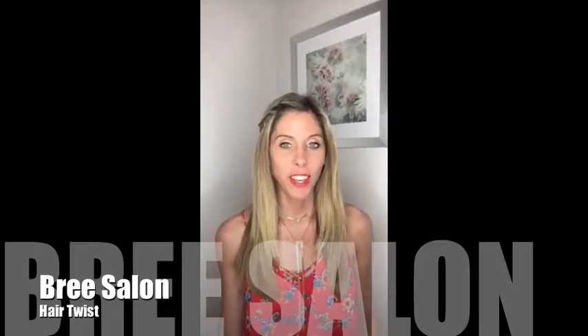Hi everybody, thank you for watching. I've been getting a lot of questions about how I did this twist in my hair. A lot of people are saying that when they do hair twists like that, the twist actually falls out. So I'm going to show you a few tips and tricks to get this look. If you're interested, please keep watching.